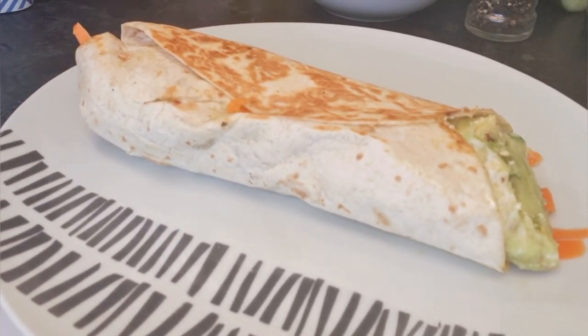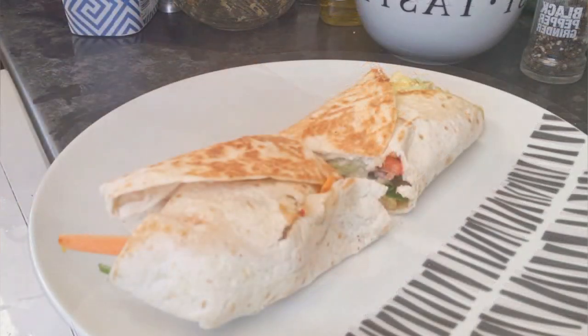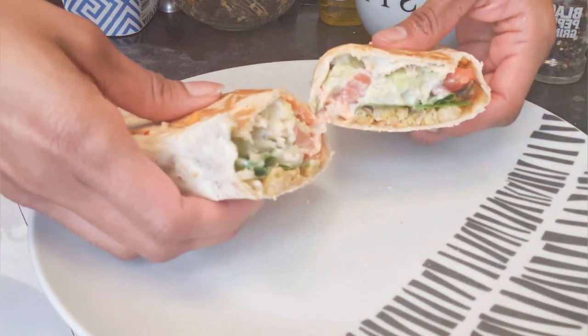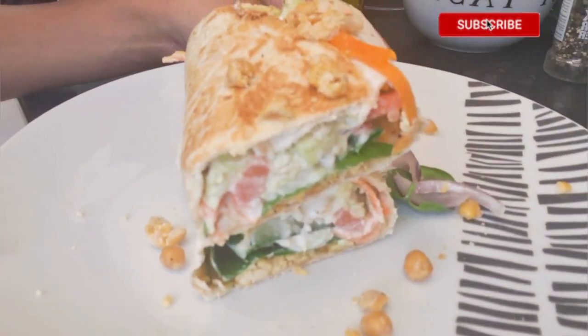All ready — now cut in half. Look at that, one delicious wrap to enjoy in your day.